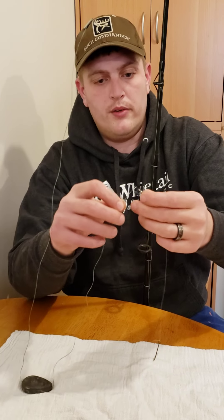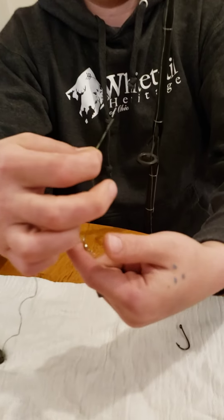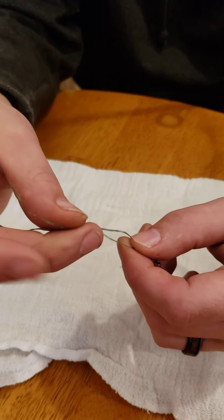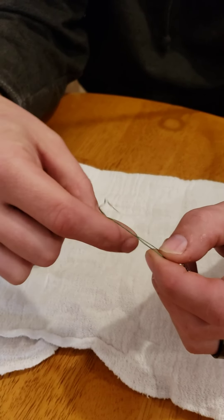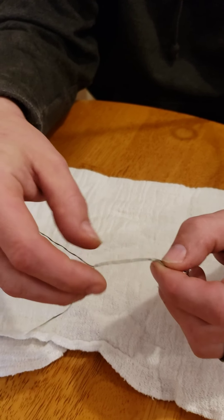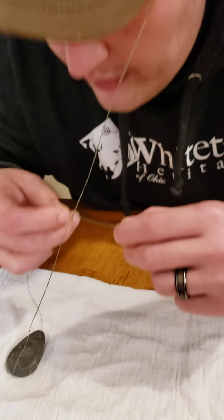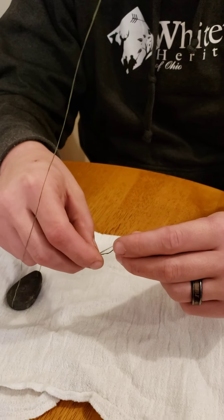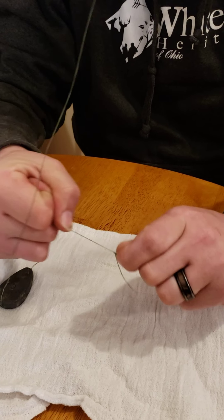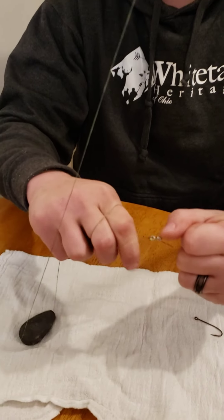Then what you're going to do — I've been taught this knot since I was a kid — you're going to put it through, take it, wrap it around the main line six or seven times. This is one of the sturdiest knots I've ever used. You do it right, you master it, it goes really quick. I do a little lick just so it has some lubricant on that line. You pull it down and it's not going anywhere — I mean anywhere.